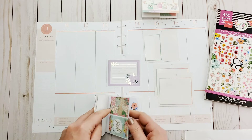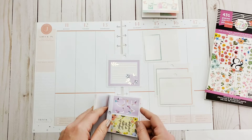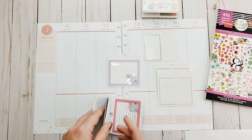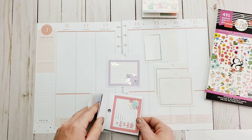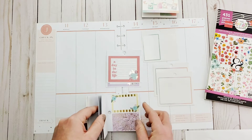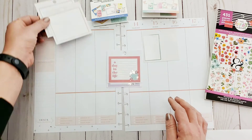They scare me. I'm just so intimidated by them. I see everybody else use them and their spreads look super gorgeous, and then when I go to use it it just looks like crap. I'm challenging myself this week to create one that looks decent.